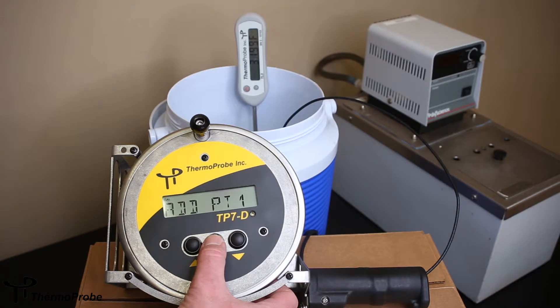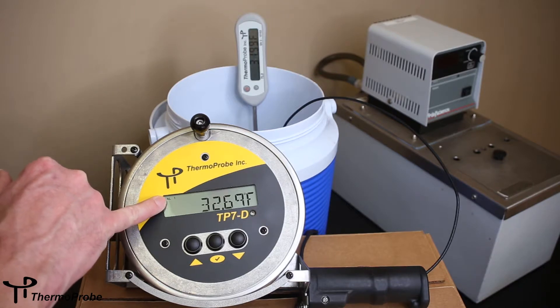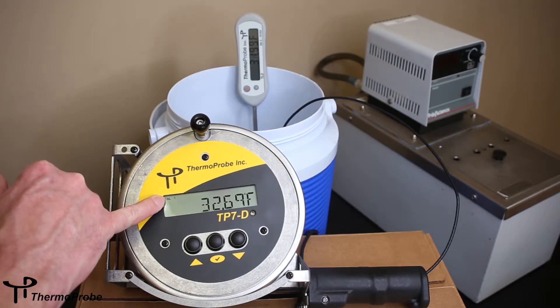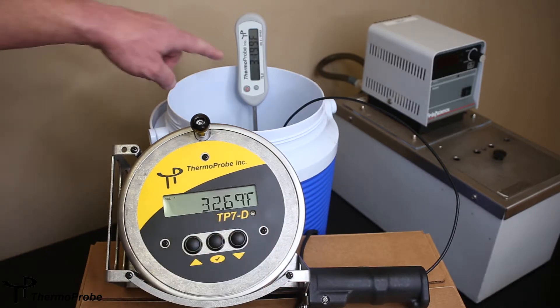So I'm doing a freezing point, so I'll add point one. You can see that I'm in calibration mode and I'm doing calibration point one. At this point we need to use our up and down arrows to adjust our temperature readout to match that of our reference.